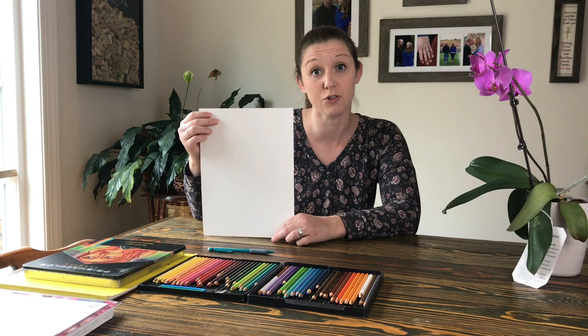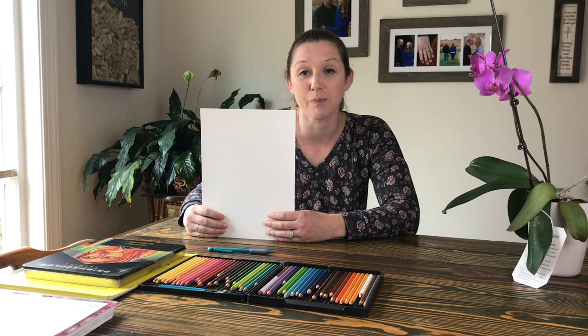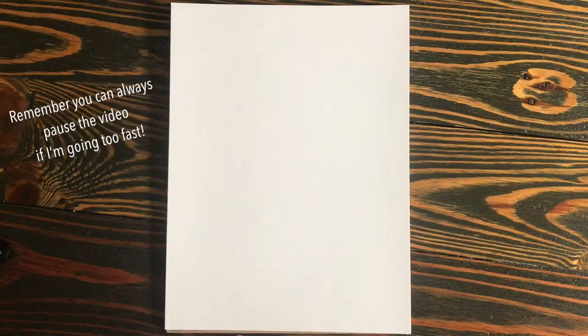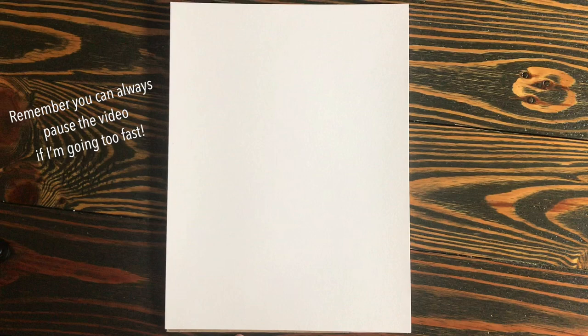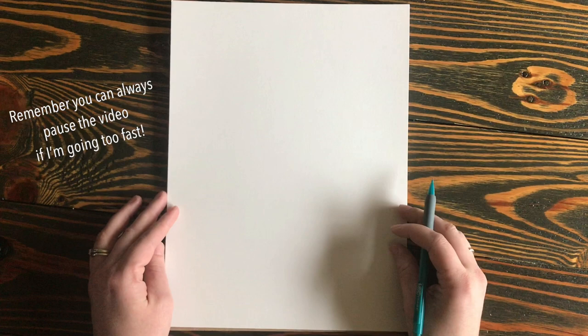So today we're gonna draw with our picture portrait, or tall ways, as I sometimes say for my younger kids, and this project today can be done kindergarten through fifth grade. My fifth graders are gonna be able to get a little bit more detailed with it, but my kindergartners can also complete this project. I hope you enjoy it. Let's get ready and draw. I have my white piece of paper here and my pencil, and I'm gonna be drawing like this so that you can better see the steps.